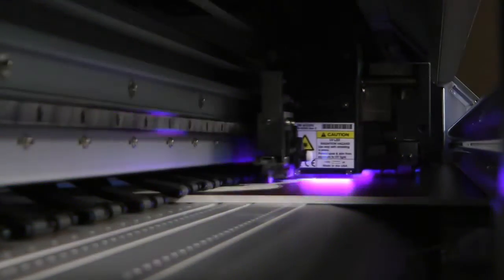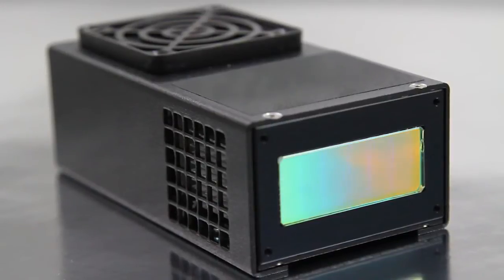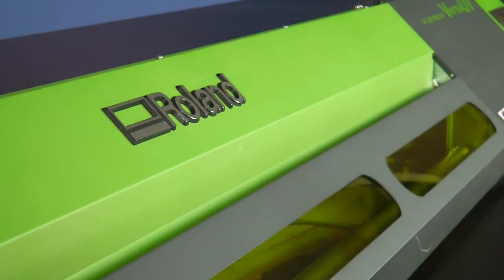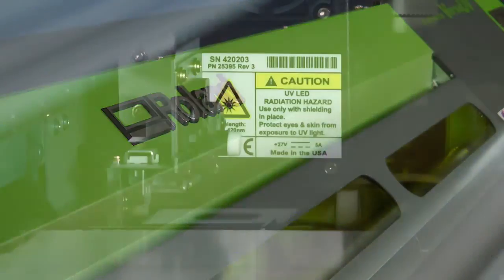Unlike conventional UV lamps, which can reach temperatures as high as 1500 degrees, the safe LED lamps on the LEJ640 generate very little heat. This virtually eliminates any heat-related risks, such as substrate damage and head crash caused by deformed media. Our LED lamps last up to 10,000 hours — ten times longer than conventional UV lamps — and are ready to use immediately after the printer is turned on.